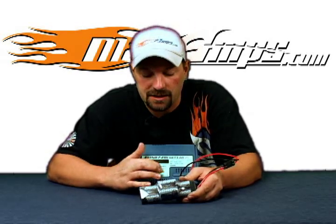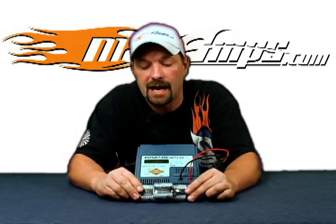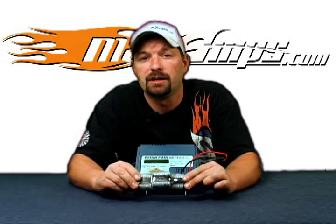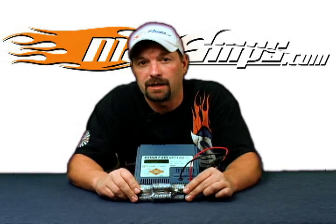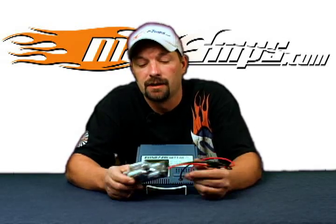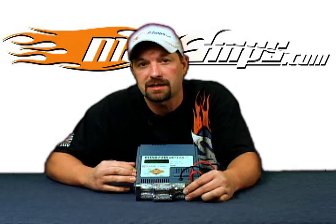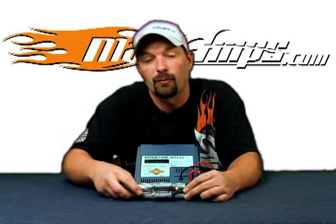Once all the cycles are done, the last thing you want to make sure you do is charge the pack up fully and completely — then you're good to go. You can put it on the shelf and leave it, ready for its next use. This has been how to charge, discharge, and cycle a nickel metal pack with your Hyperion EOS 720i ACDC charger. For more information on this charger and other chargers that Hyperion sells, visit maxamps.com.